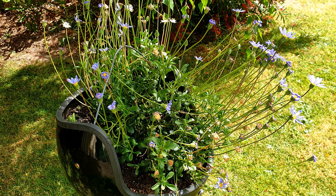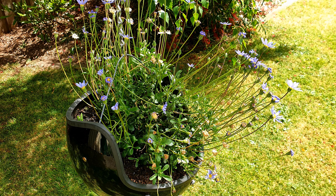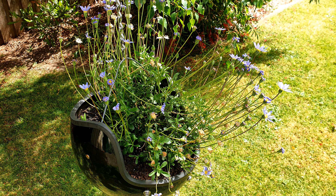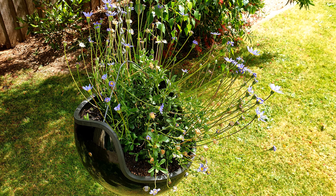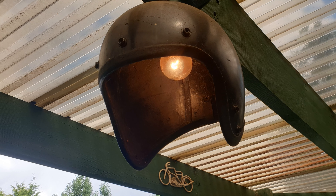And then there's open face helmets — they make really cool pots. Just drill a few drainage holes in the top of it and hang them upside down. They also make really cool light shades.